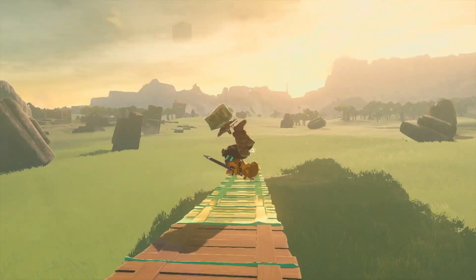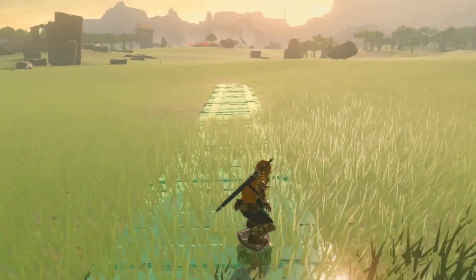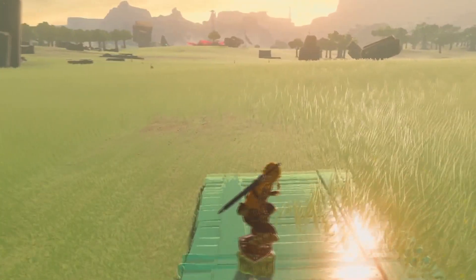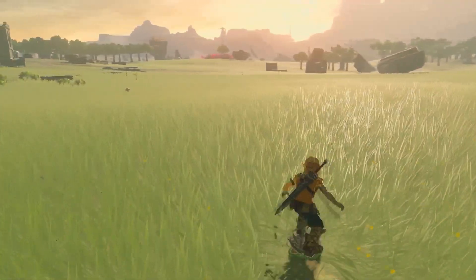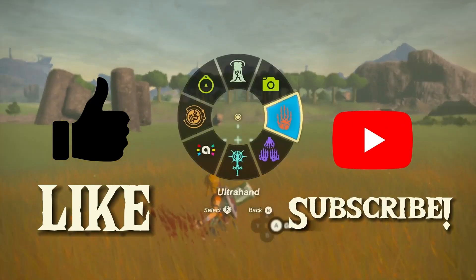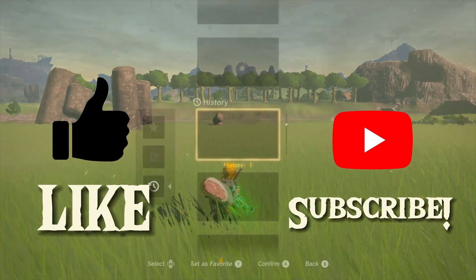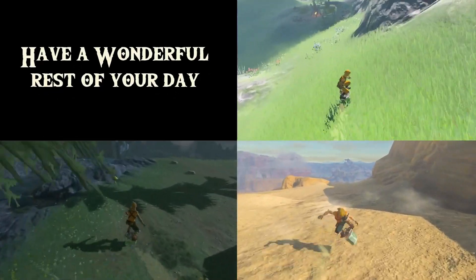And that is what I believe to be the best place to shield surf in Zelda Tears of the Kingdom. Did you find a better one? I doubt it, but let me know in the comments below so we can try it out too. If you liked what you watched, please leave a big old like on the video and consider subscribing. I'm looking forward to making more YouTube videos for y'all to enjoy. Until next time, I hope that you have a wonderful rest of your day. Bye!